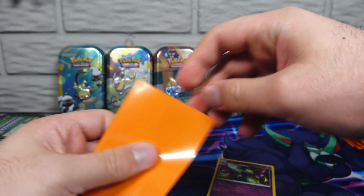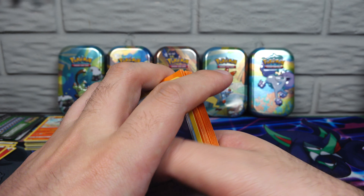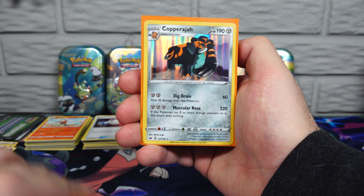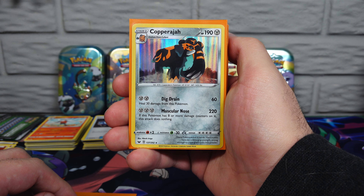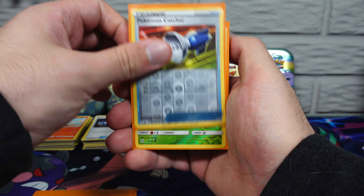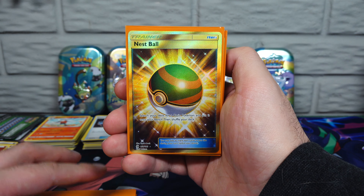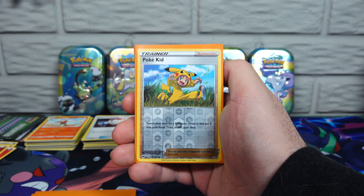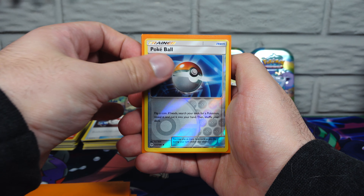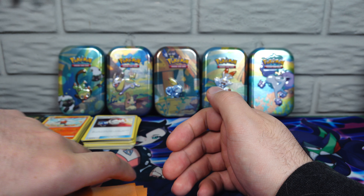That is it — we are out of the mini tins. Let's go over what we pulled here. We've got a reverse holo Pal Pad — a decent pull, minus the cards not being in great shape. The holo goes well down into the Copperajah — like a standard one, pretty good looking art. Reverse holo Litten, Pokémon Catcher reverse holo, reverse holo Paras. And there's our pull of the video right there — secret rare Sun and Moon gold Nest Ball.